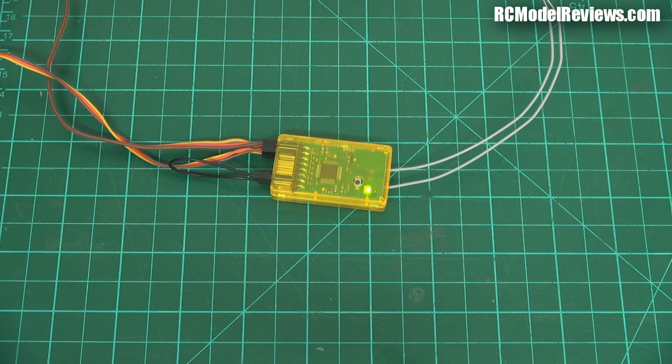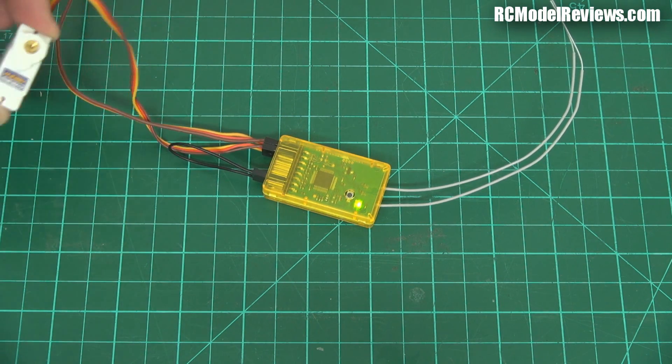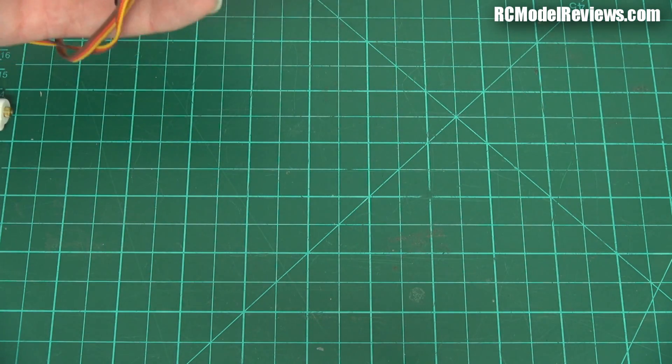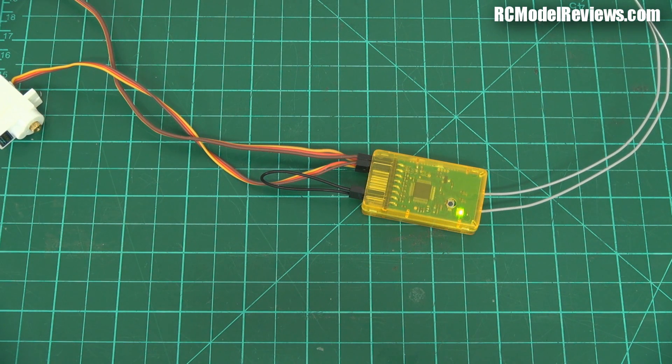So now I'll turn off the transmitter, turn off the receiver, and let's just see if it's actually going to work. Turn the transmitter back on again. Receiver on. Yes, there we go — my servo is moving. Channel two was supposed to be aileron. It's all good. If I turn off my transmitter, the light goes back to red. That's good.